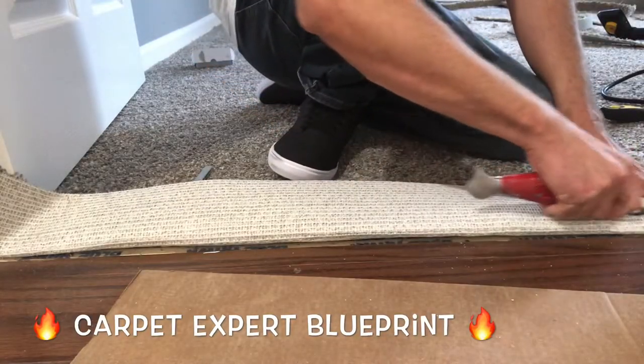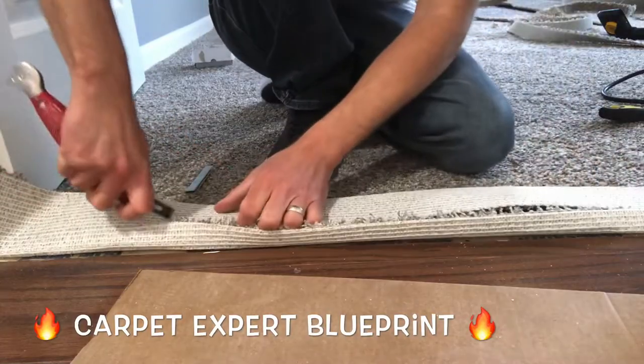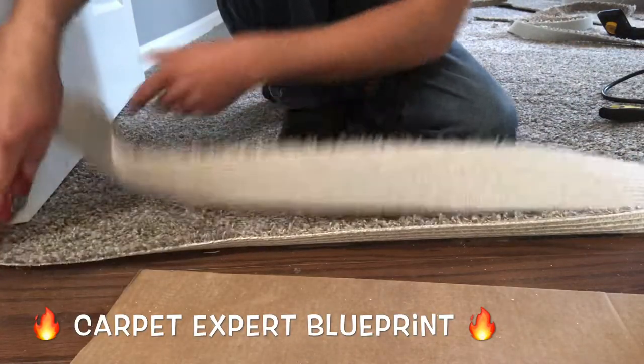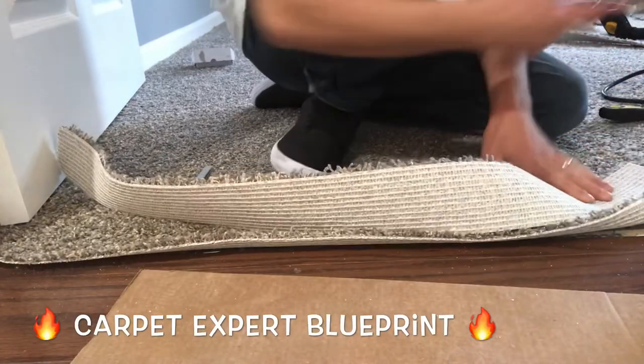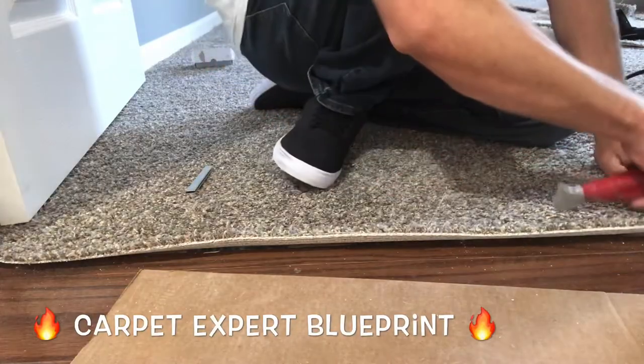The first one here — you could see when the video started I pointed out I had a piece of tack strip up against the laminate floor, and the reason being there is a bit of a height difference. So I put that there and actually butt it directly up against the laminate floor and we're going to do a turn and tack on top of it.